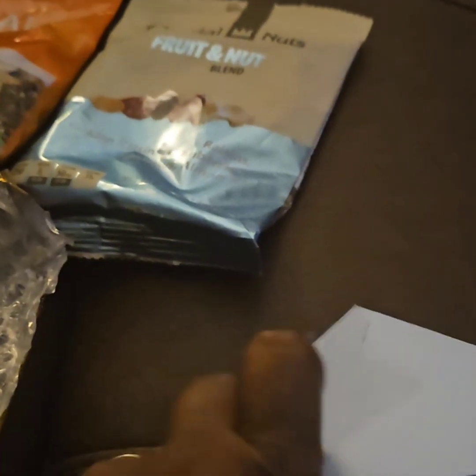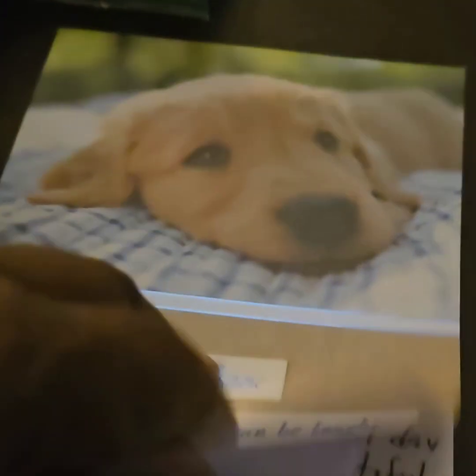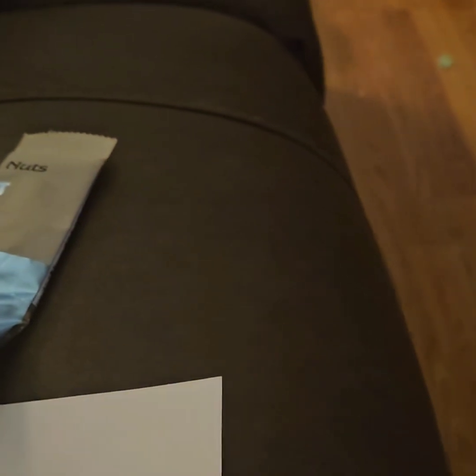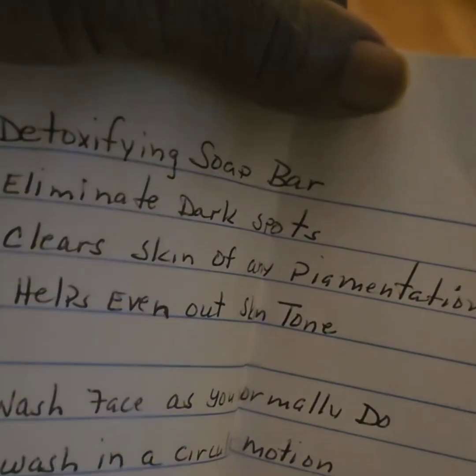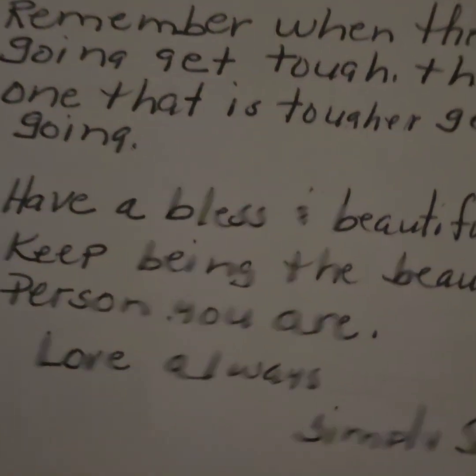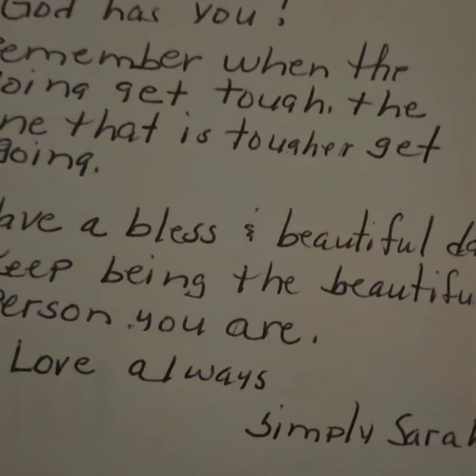Then we got a card in here. Let's see what the card says. It said, 'We all know life can be tough.' She also got a note in here. The card says, 'God has you. Remember, when the going gets tough, the one that is tougher gets going. Have a blessed and beautiful day. Keep being the beautiful person you are. Love you always, Simply Sarah.'